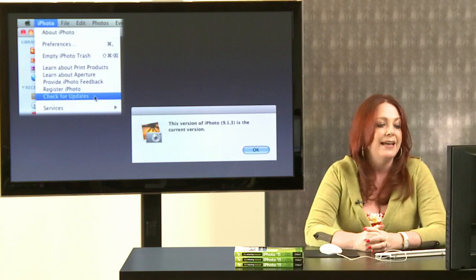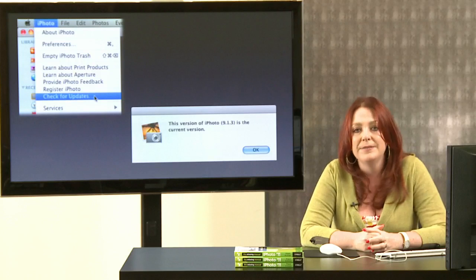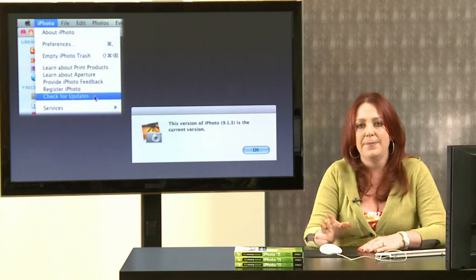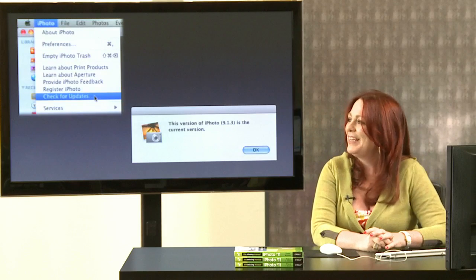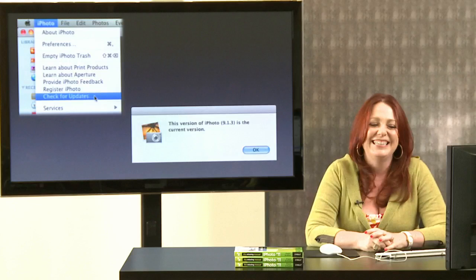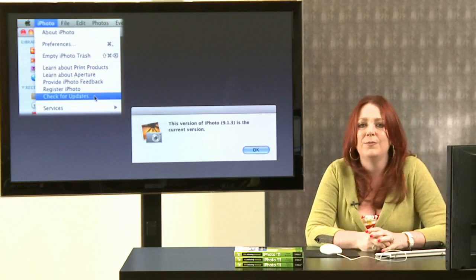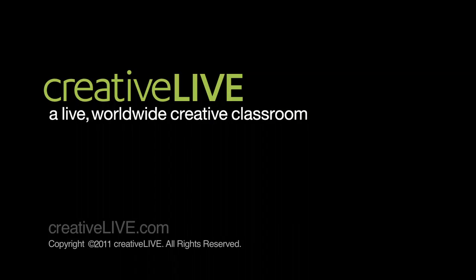You don't even have to go into System Preferences — you can check for updates right from iPhoto. Go to the iPhoto menu at the top left of your screen, scroll down and find 'Check for Updates.' This will trigger Software Update to contact Apple's servers and see if there's newer software available. Currently we're running iPhoto 9.1.3, so make sure you have that installed.